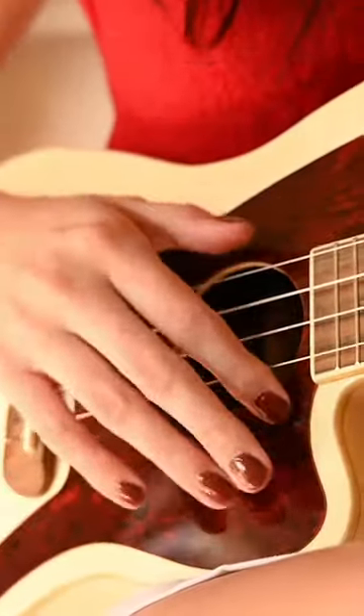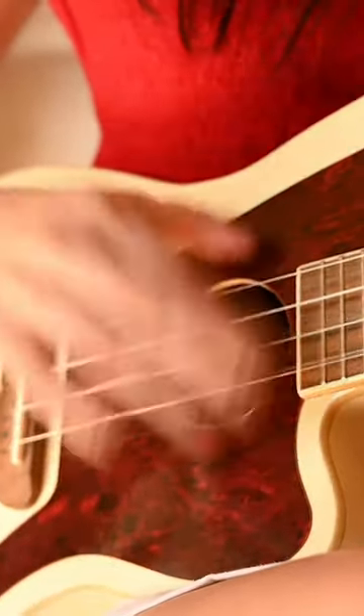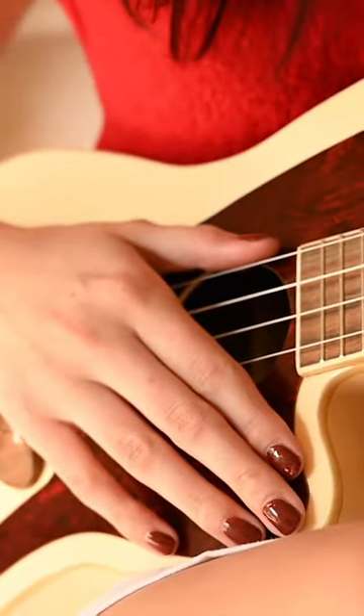As far as the strumming pattern goes, it's: up, down, up, up, up, down, up, up, up, down, up, up, up, down. And that's the whole song.